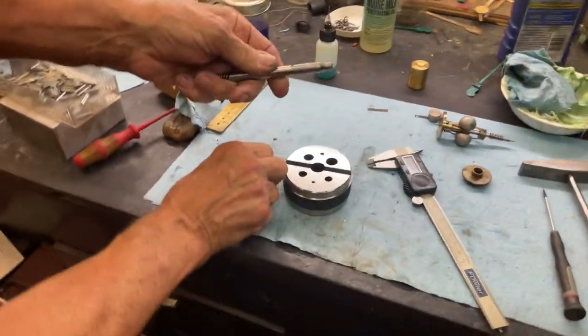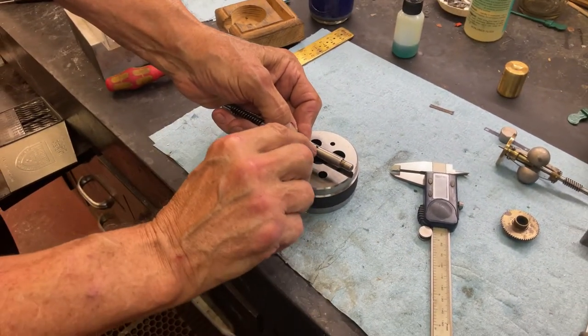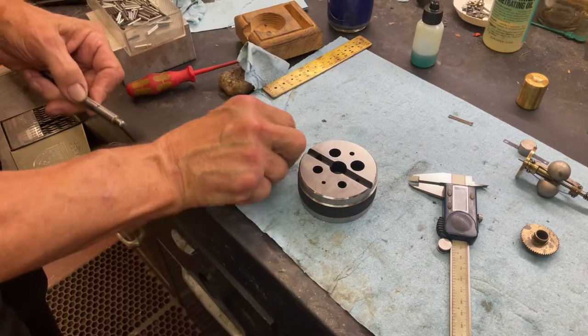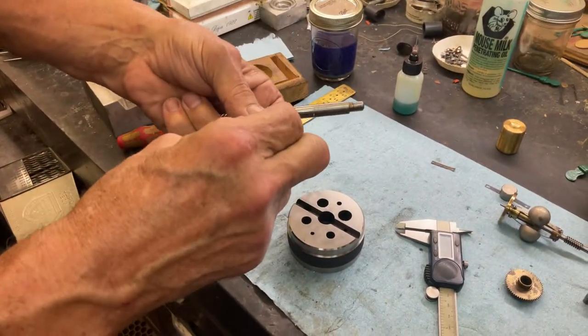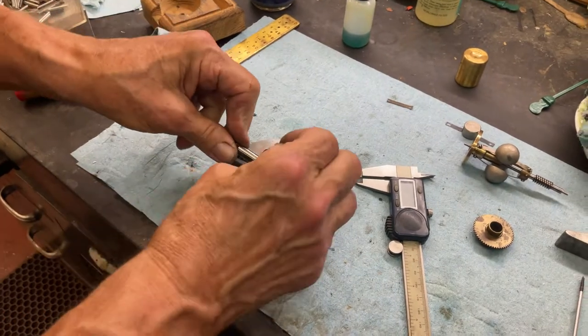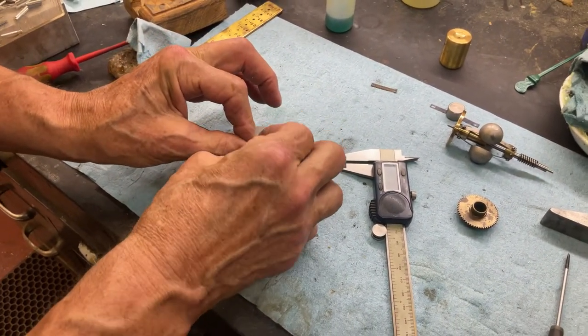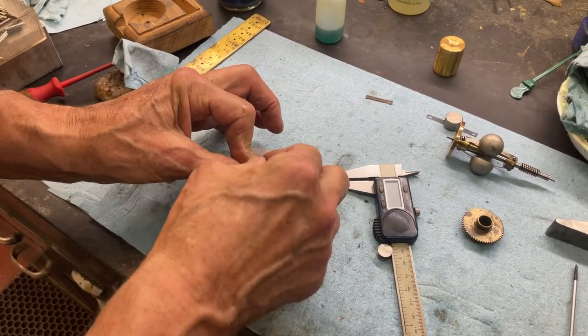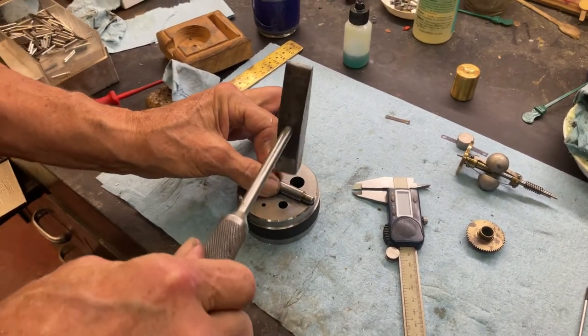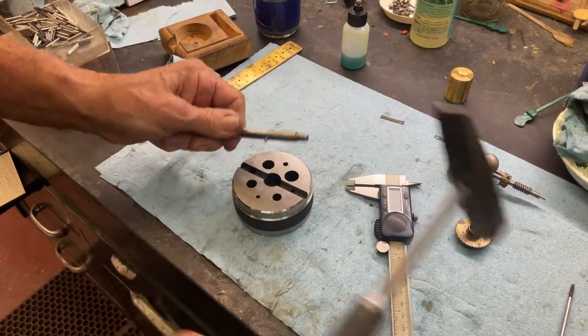Now, when we insert it, we want the slot pointing down — the split pin. Remember I talked about that? We want that slot facing down. Set it back into here, and then you go — bingo. And now it's in. That's all it takes to do this.